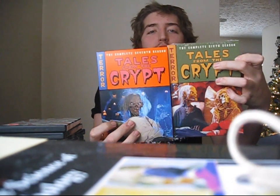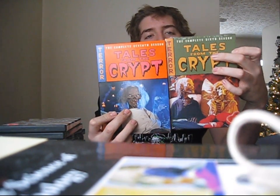Next up we have Tales from the Crypt season six and season seven, which concludes my Tales from the Crypt collection, so I'm happy to get these. I haven't started watching them yet, but I've got some days off work coming soon and I have a feeling I'll be Tales from the Crypt-ing it up. Can't wait to check those out.